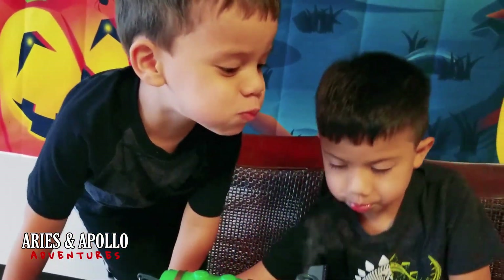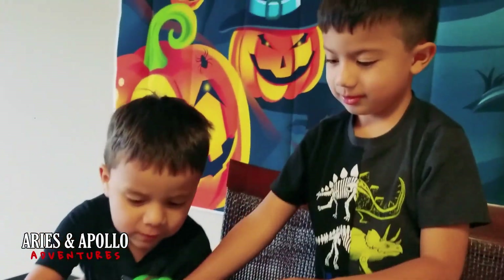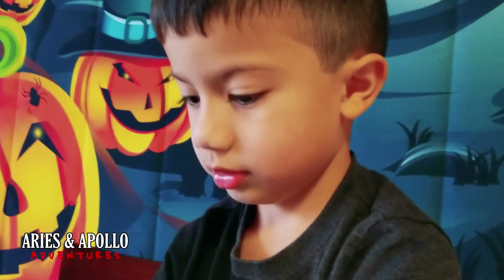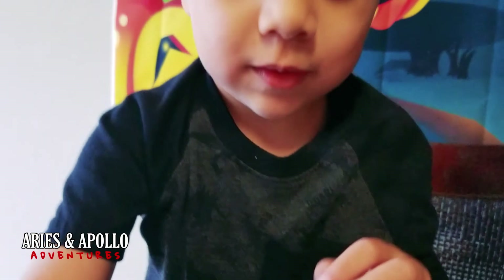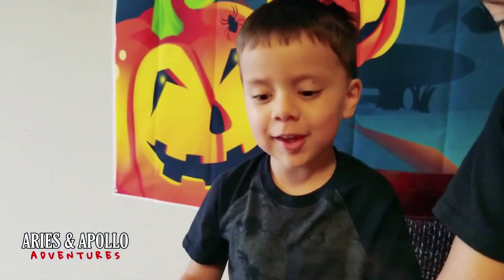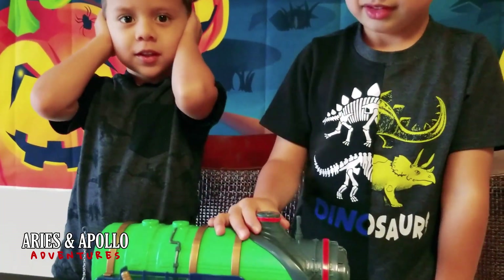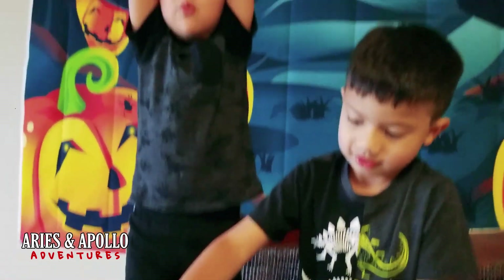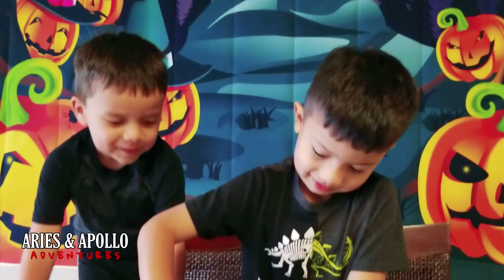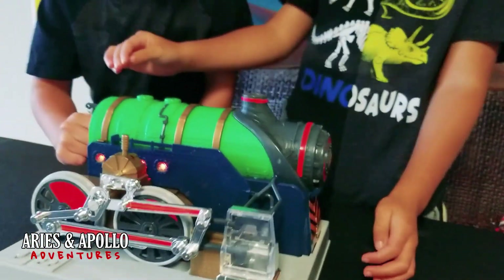You guys see the steam? Is that cool or what, guys? What do you think about it, Aries? Tell us. Cool. It's cool? What do you think about it, Paulo? I think the engine is cool inside. Yeah? Is it loud? Yes. Does it make a lot of steam or a little bit of steam? It makes a ton of steam! Oh my goodness!